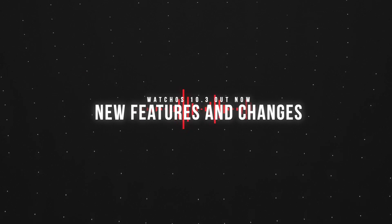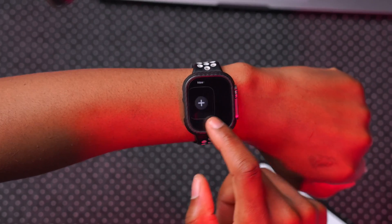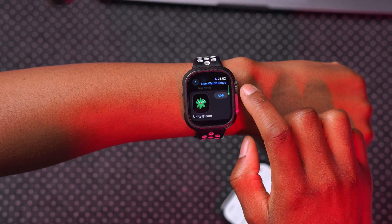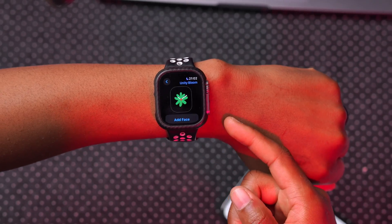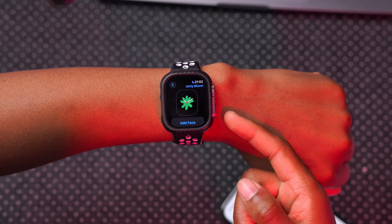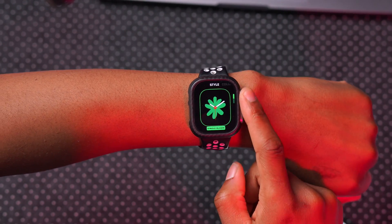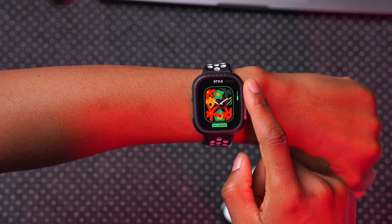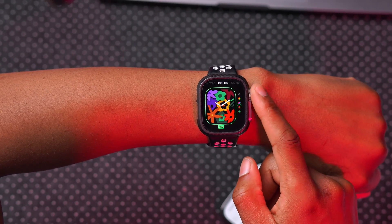In terms of new features and changes, the first one: if we go to our watch face selector and click New, under the new watch faces tab you can see on the list the last one is called Unity Bloom. This one basically symbolizes pan-Africanism and generations of working together to address injustice. If we add it to our watch face, you can see the bloom — you can have a full bloom or a single bloom — those are the two styles available.